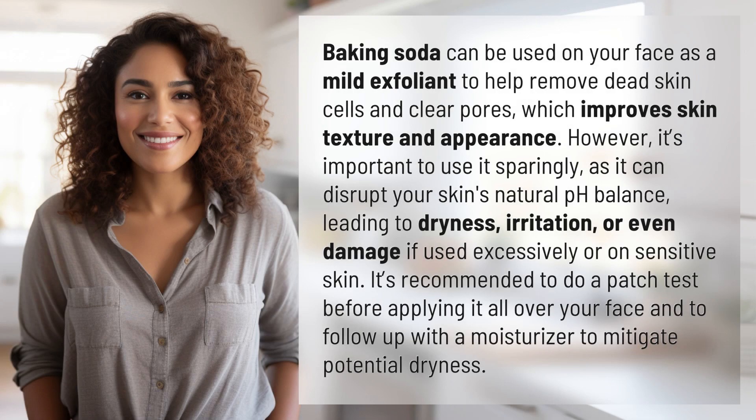Baking soda can be used on your face as a mild exfoliant to help remove dead skin cells and clear pores, which improves skin texture and appearance. However, it's important to use it sparingly, as it can disrupt your skin's natural pH balance, leading to dryness, irritation, or even damage if used excessively or on sensitive skin.